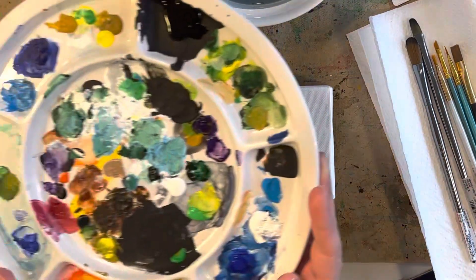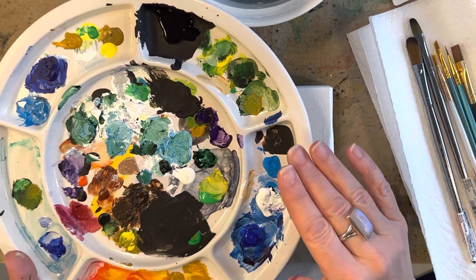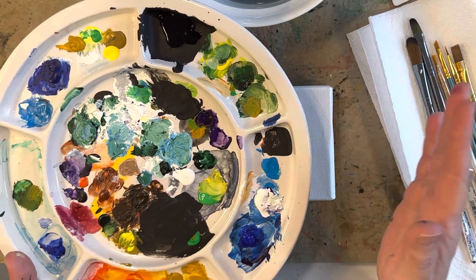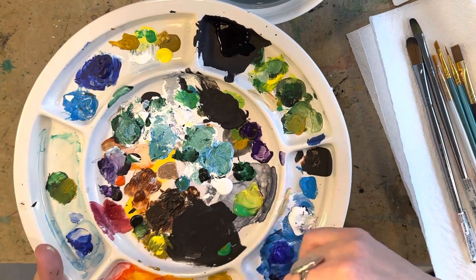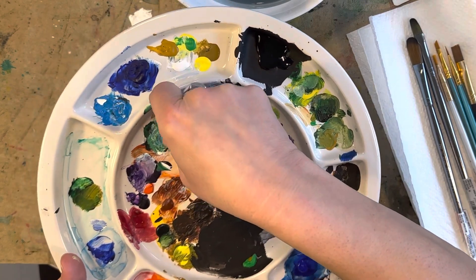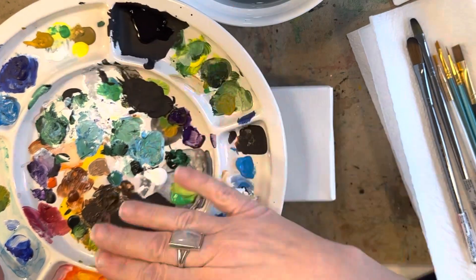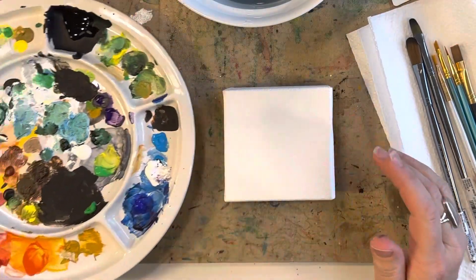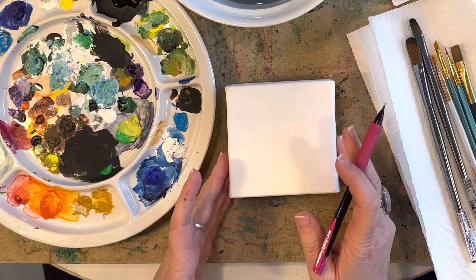I've got my water, my paper towel, and a palette here — a very messy palette. I just keep layering and layering because as it dries you can just keep layering it. When it gets to a point where you don't want to use it anymore, you can just pick it off with your nail and it comes right off — you don't have to wash it. That's the beauty of acrylic.